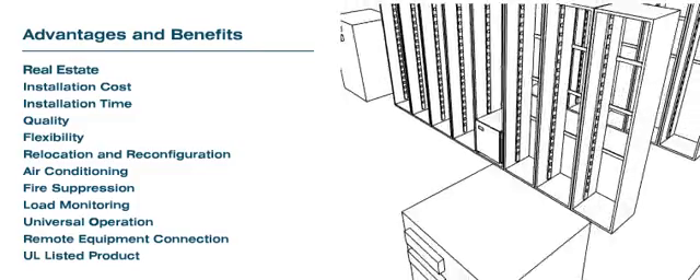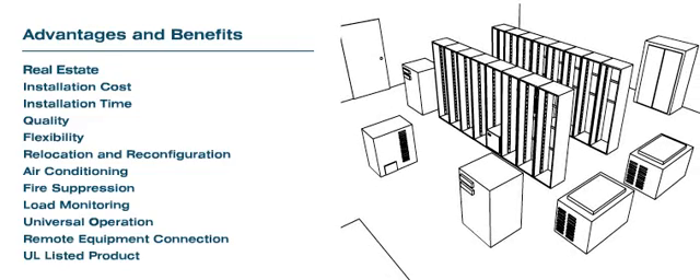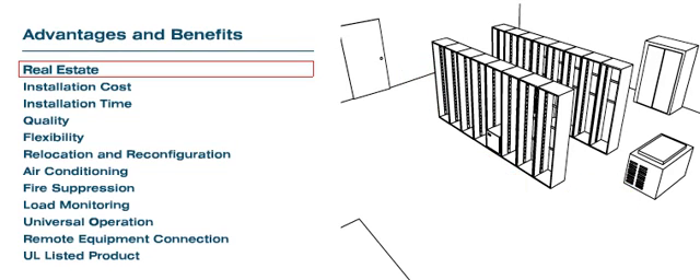Many advantages and benefits are associated with the RPDU distribution method. Real Estate: The RPDU will free valuable computer room space, which is usually occupied by bulky distribution equipment and NEC required clearances around panels.